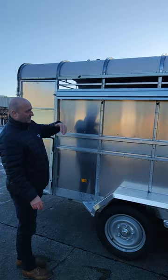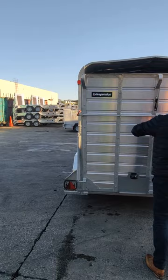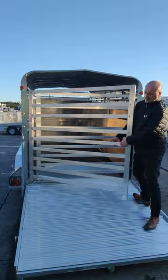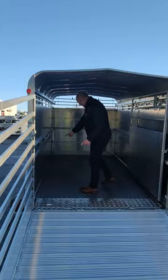At the back end you have the loading ramp which is fairly lightweight. You can actually let it go and it will come down itself. The ramp gates easily fit in like so, and you can feel the seal flow the whole way round.